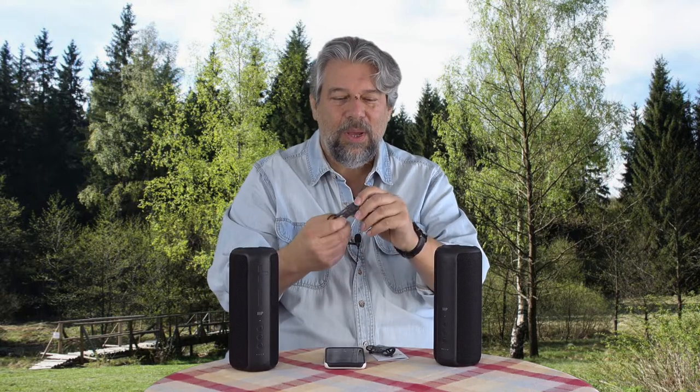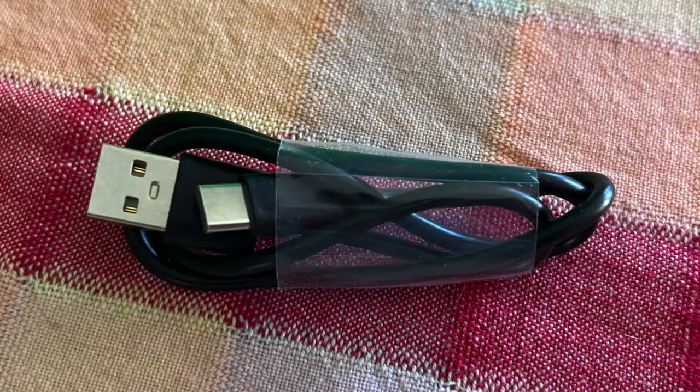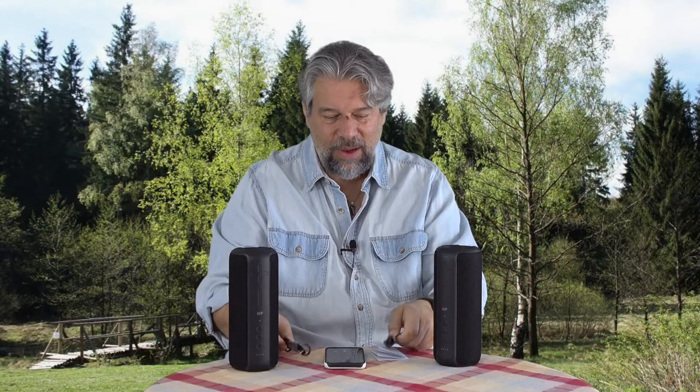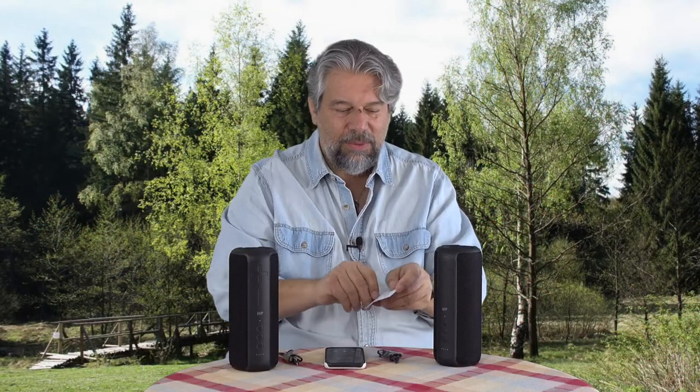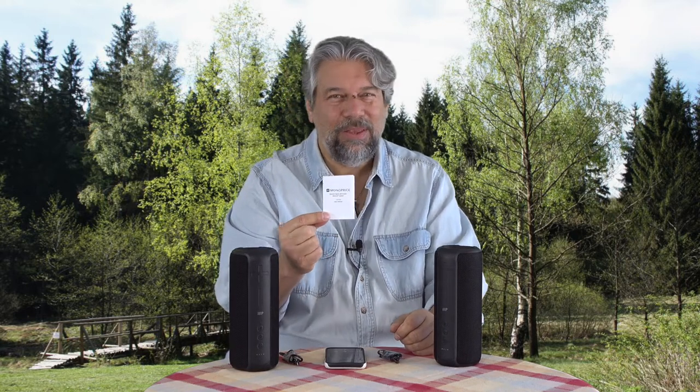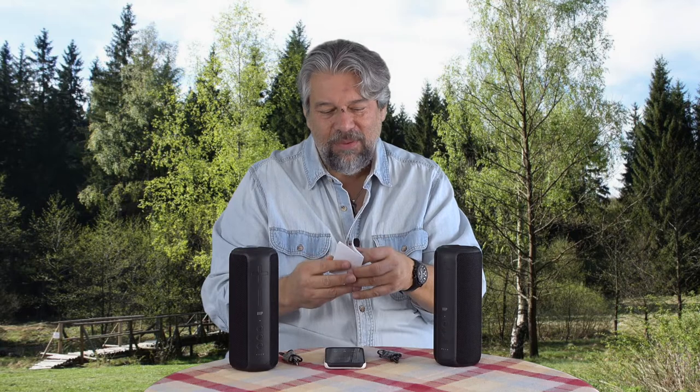They come with USB-A to USB-C charging cables. Since I have two units, I have two of the cables. It also comes with a very typical — look how small they can print this — manual that gives you some information about the different button functions.